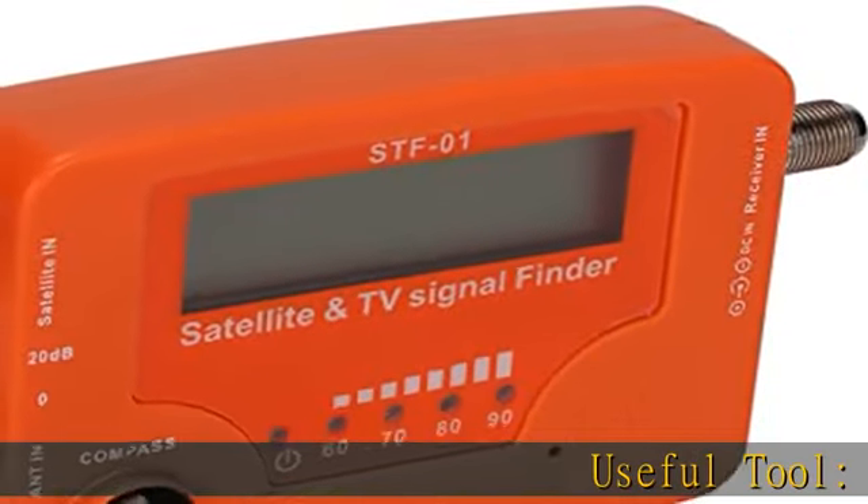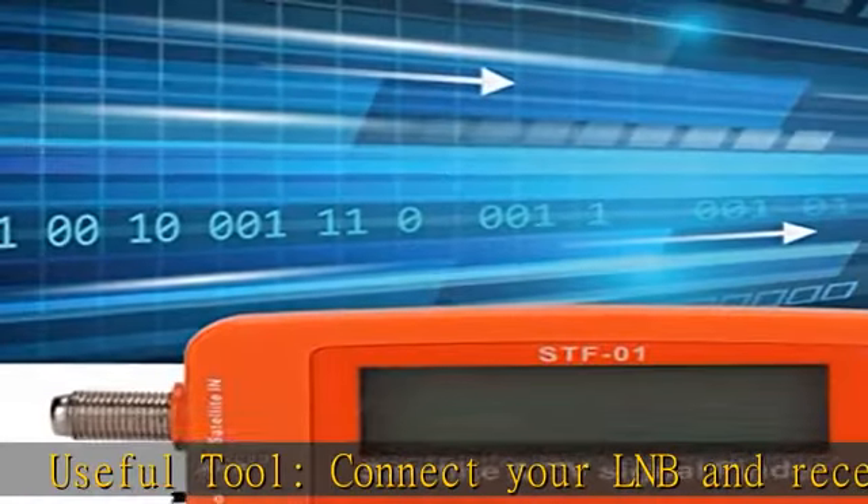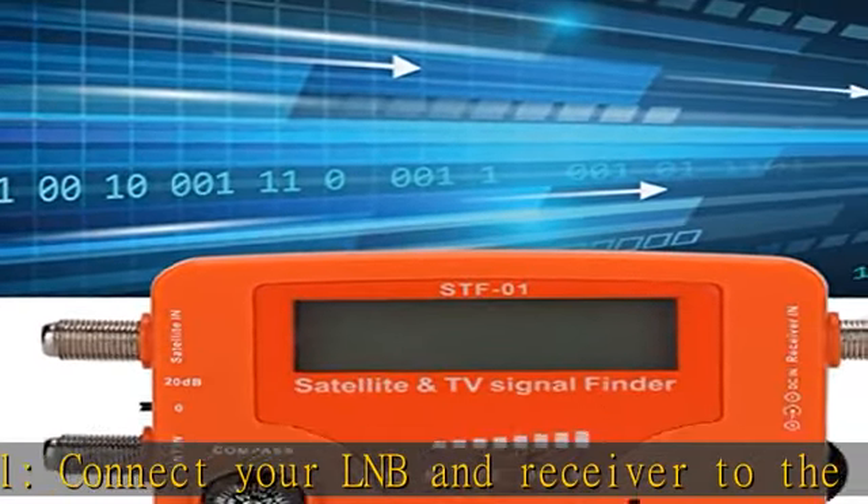Useful tool. Connect your LNB and receiver to the satellite finder to track the clearest setting for the satellite you wish to tune to. Easy to use.